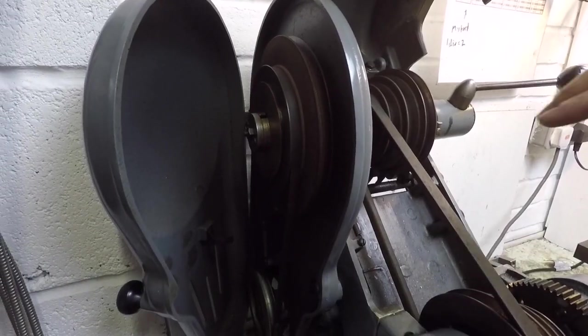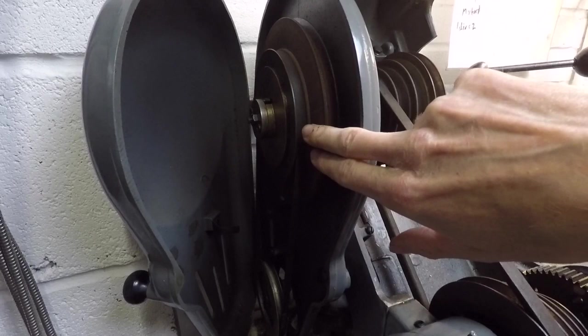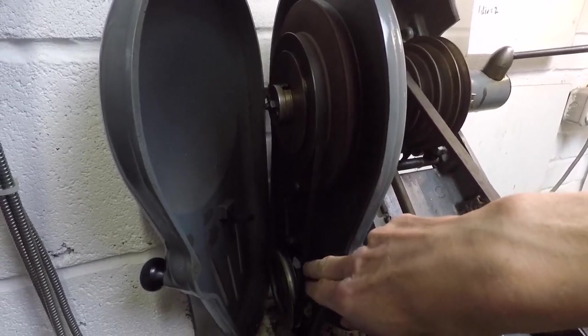Moving around to the left-hand side of the machine you've got further pulleys here, so you can adjust the speed of the spindle further by moving from the small pulley to the large one at the bottom.